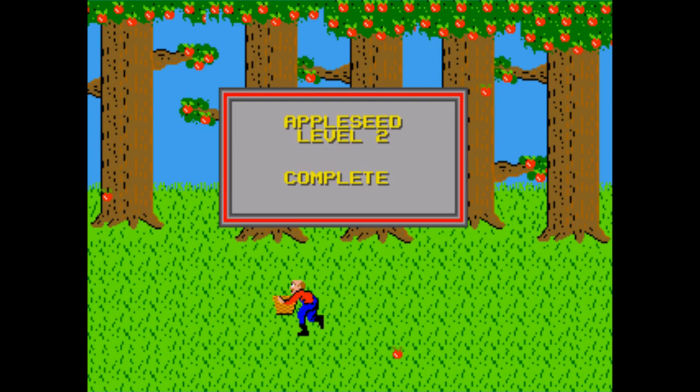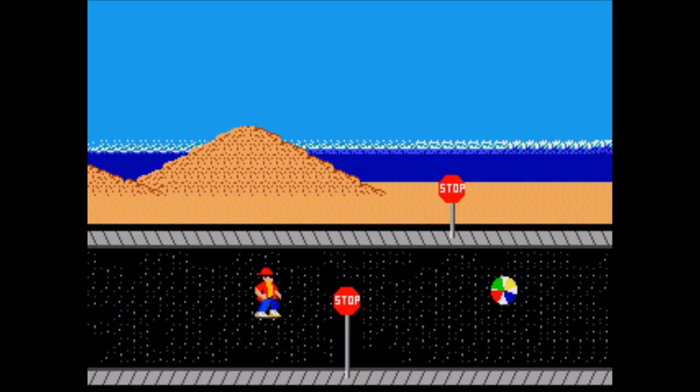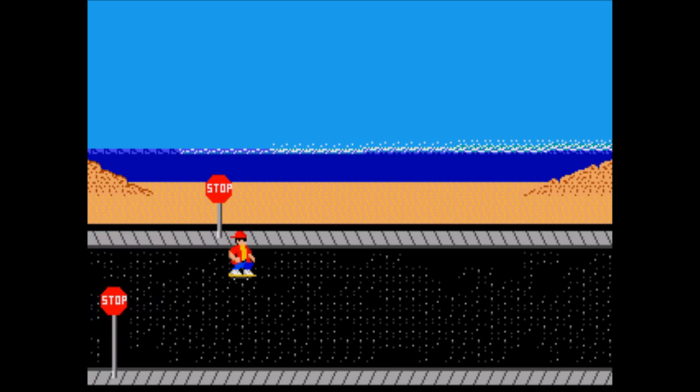Or maybe my sense of taste and quality has just gone down since I've started playing this. Street Skater — you play a skating kid rolling down the street collecting boom boxes and avoiding beach balls and a bunch of dead cats. It's boring and monotonous and feels pretty much like all the other randomly generated scrolling games.